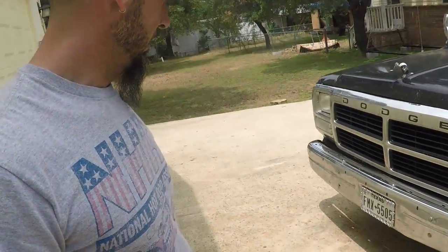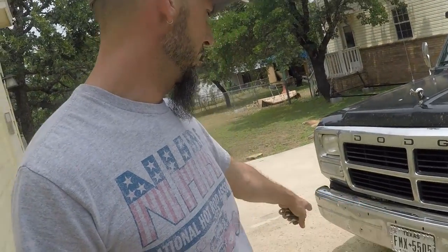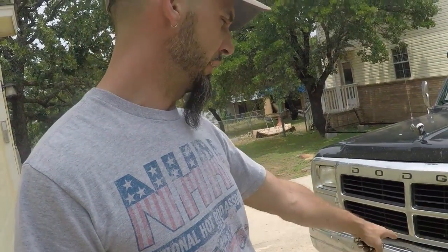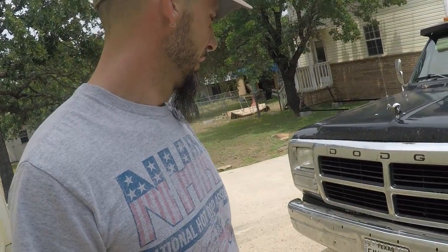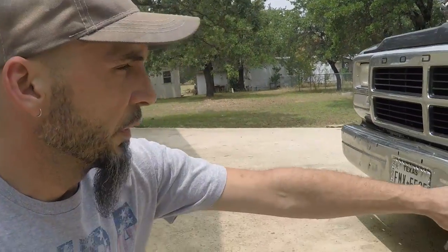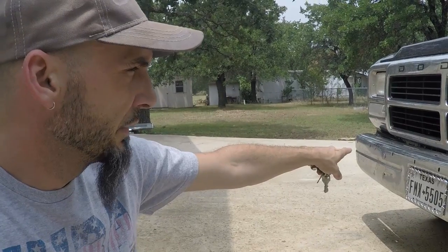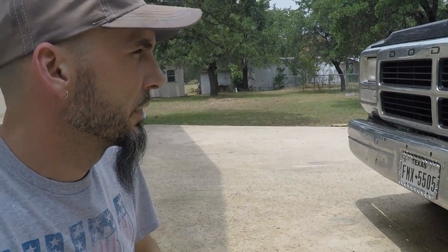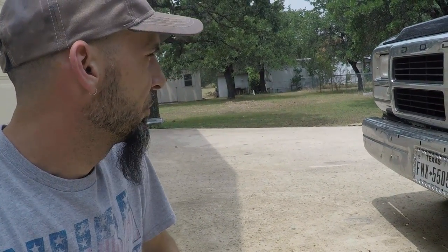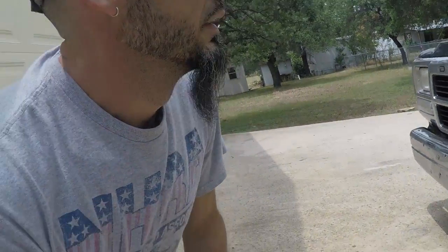We've got a new bumper, and that last accident got rid of a bolt and messed this bolt up so bad that it just needs to be replaced. I've got a new set of bolts, and while I'm at it, I'm going to take this front piece off where the truck used to be silver below the trim line. It's going to get a new coat of paint where all the rock chips and everything is. I've got to clean that up a little bit. Alright, let's do it.